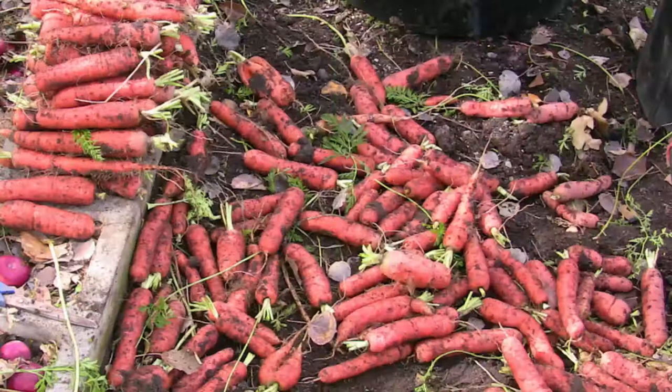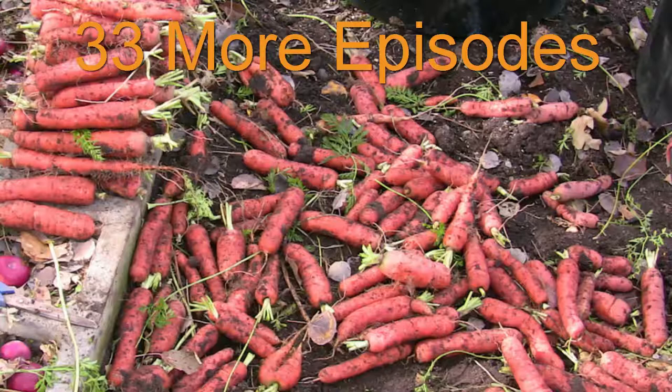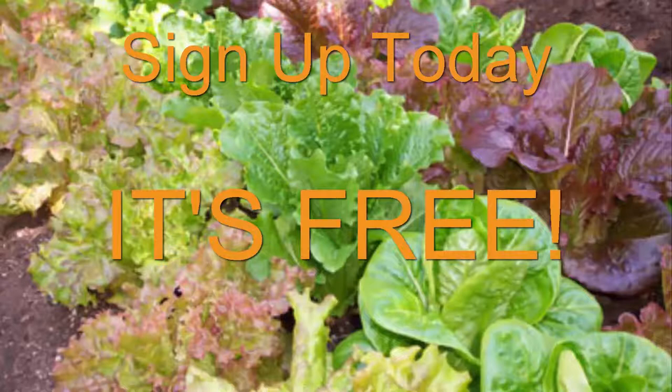Soon we will be starting the next season, which will provide you with 33 more weekly episodes to get you even more garden tips and techniques on how to grow a high-performance garden in your backyard. Sign up today, start learning — it's totally free. Start your garden season off right by going to thelivingfarm.org/high-performance-garden-show.